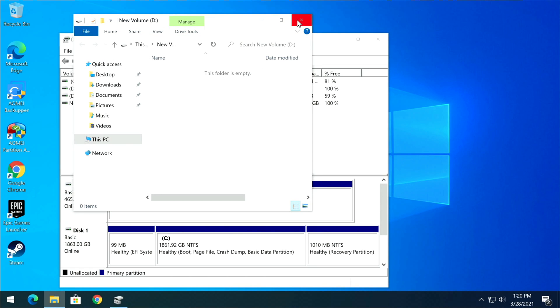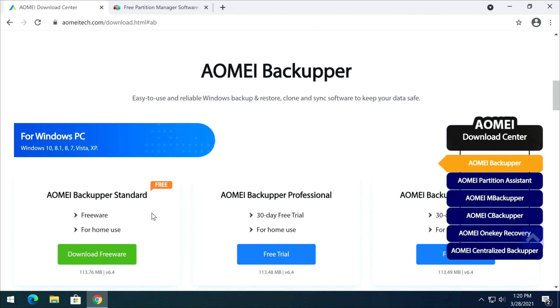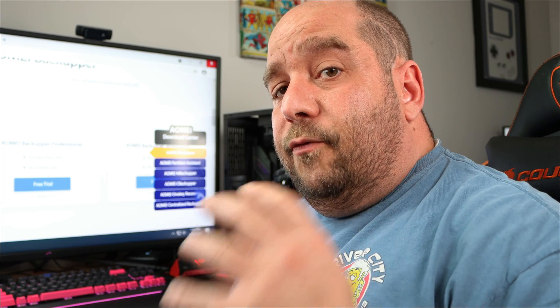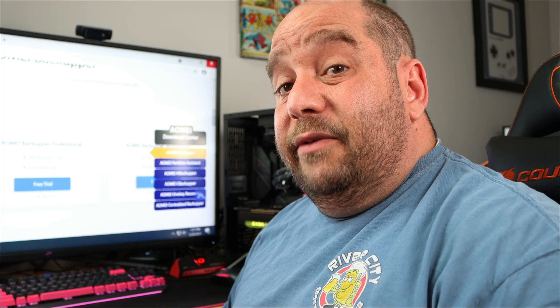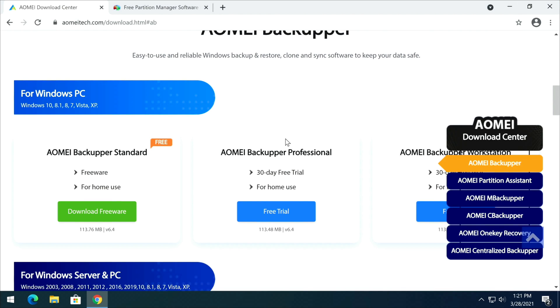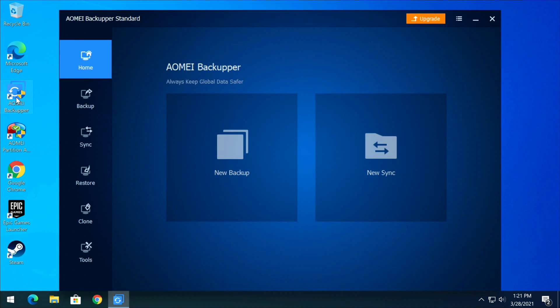Close out of Disk Management, then open a browser and go to aomitech.com — I have the link down below. Go to Download and download AOMI Backupper Standard. This is not a sponsored video; it's free for the cloning purposes we need. There are paid tiers, but for cloning this free version works just fine.